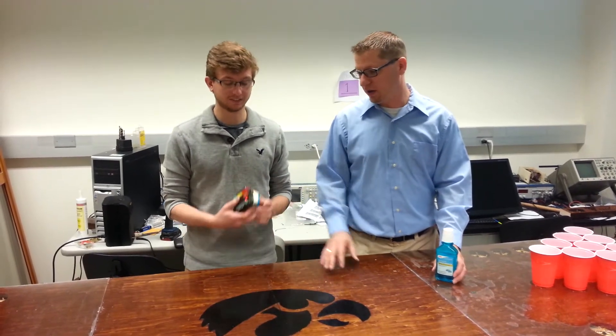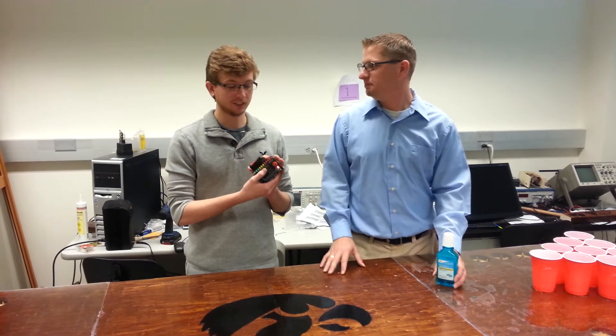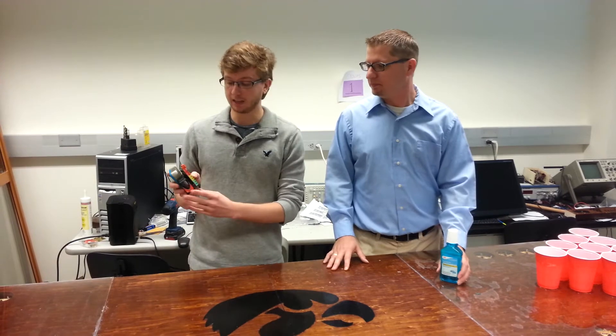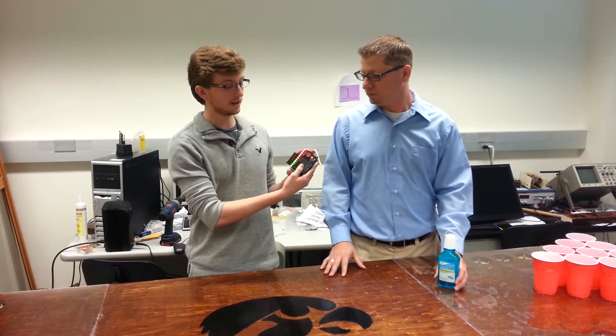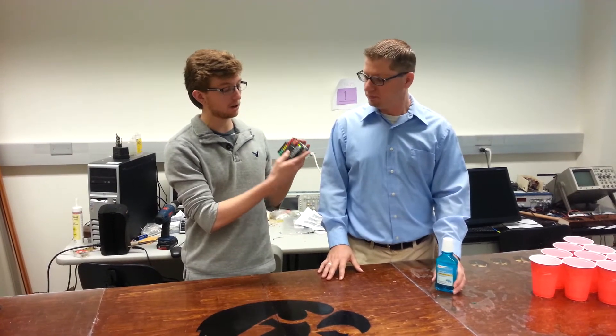I'm Brian Anderson and I'm John Merritt, and we're here to demonstrate our breathalyzer lockbox. It's our embedded systems project from the University of Iowa. What you do is push this button here, it'll load up, and once it turns green you can start blowing.